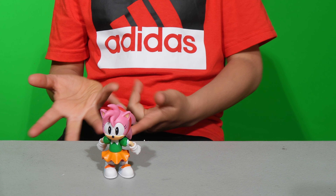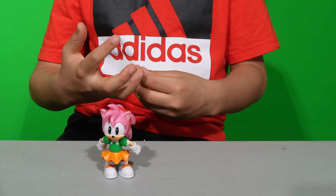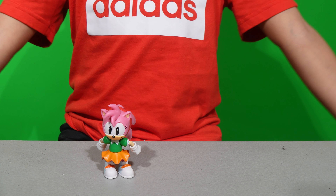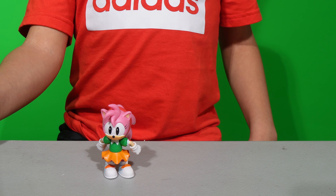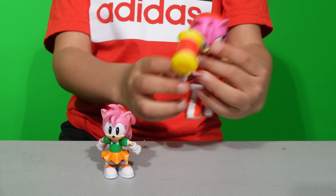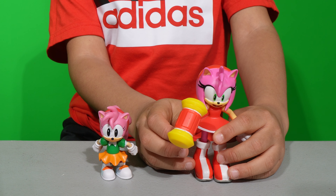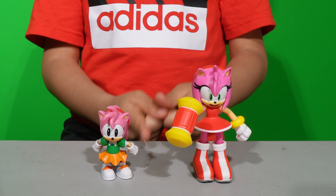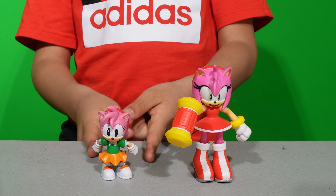Here's Amy — I really like this figure. She has five points of articulation. I'll compare with my classic Amy. So here's my regular Amy. As you can see the size difference — she has four inches, and this one is 2.5 inches.